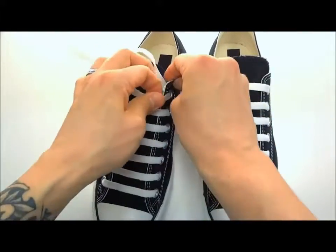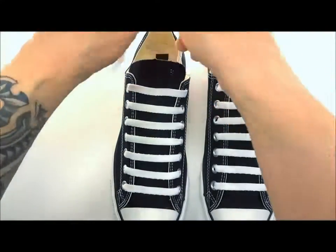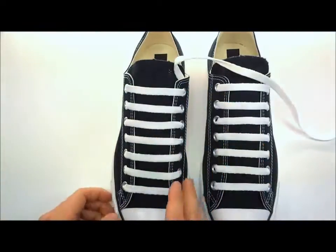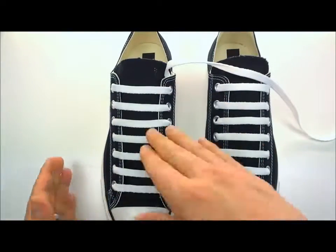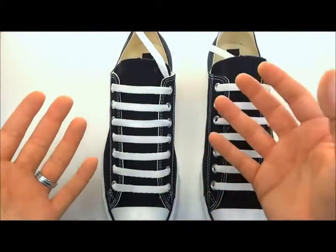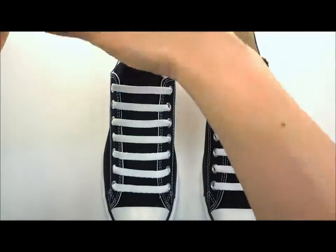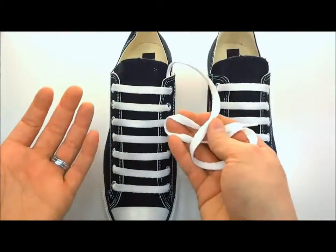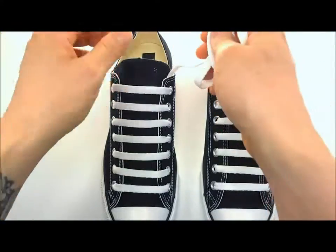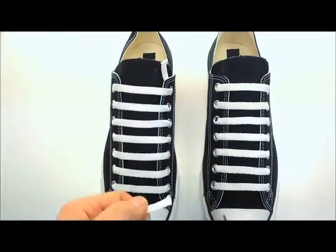Pull it tight on the outside, and make sure you test fit it before you trim this off. Stick your foot in there, make sure you like the feel, make sure it's the tension you like, slide your foot in and out, and then trim it. Don't trim it before because you might want your shoe a little bit tighter or looser. You actually don't even have to trim it — our lace anchors allow you to get rid of all this extra lacing, but if you wanted to shove it down inside your shoe and just stand on it, you could do that as well.